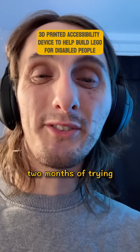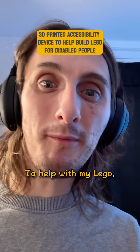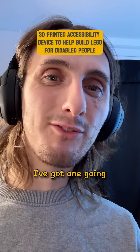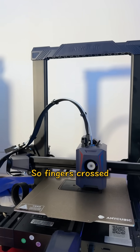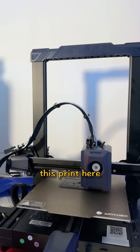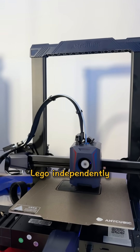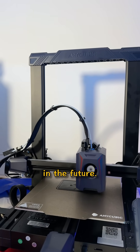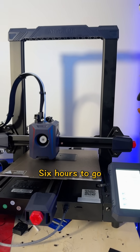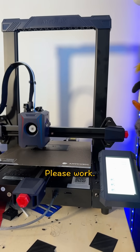After about two months of trying to create an accessibility device to help with my LEGO, I think I've got one going and it's currently printing right now. Fingers crossed this print will be the one that finally works so I can build LEGO independently and hopefully share it with you guys at some point. Six hours to go — let's see if it works!